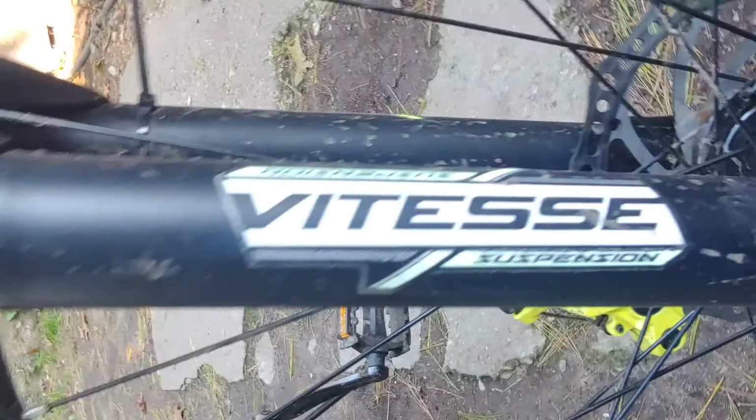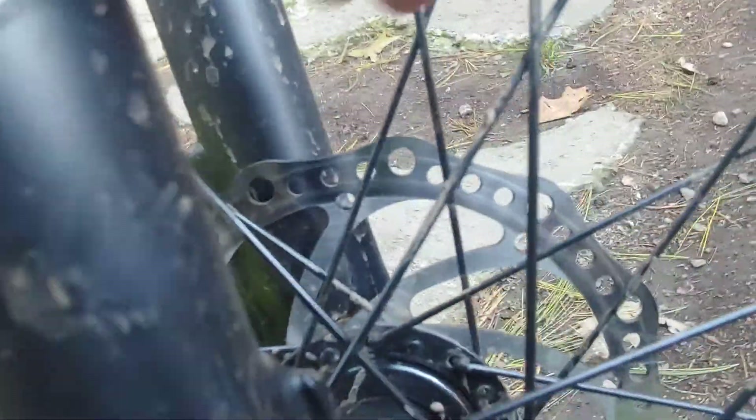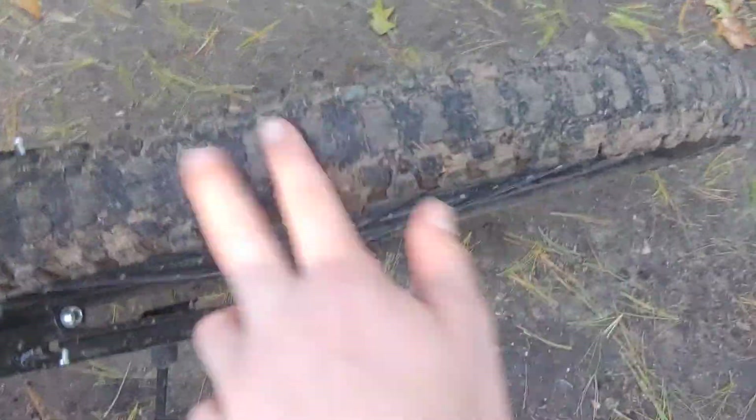First off, we have the Vite suspension system, and we got a nice caliber disc right there. And then I got these nice shiny rims. I'm about to go use it in the trails back there, so these tires will do perfect for it.